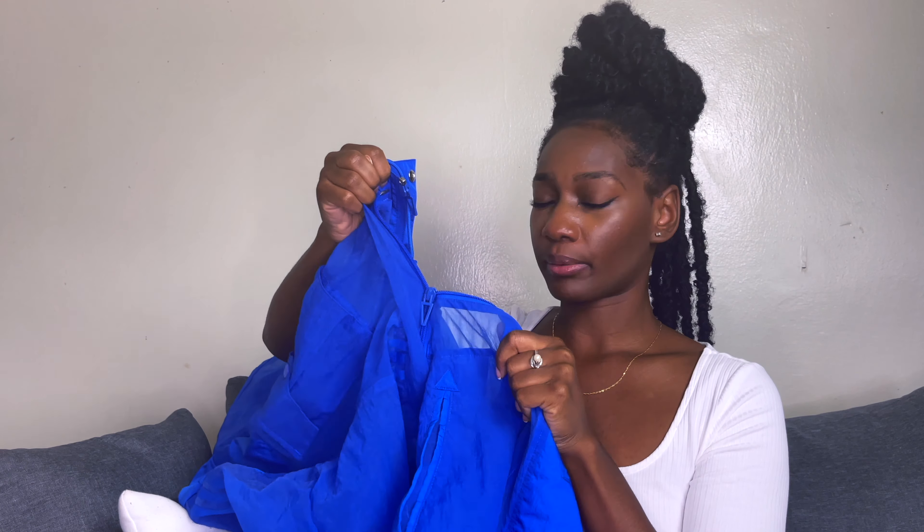I also got the jacket — the sports jacket — which comes oversized. It's also detachable. I'll show a better view when I stand up, but you can take the bottom piece off and just wear the top part.